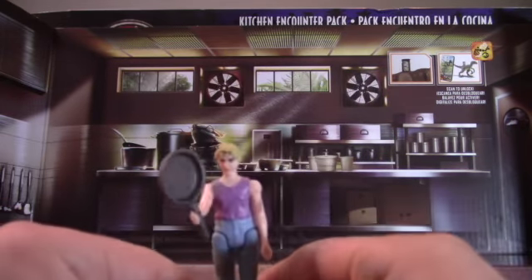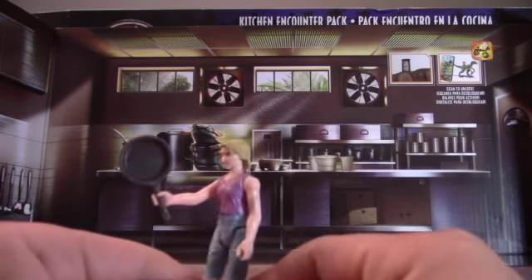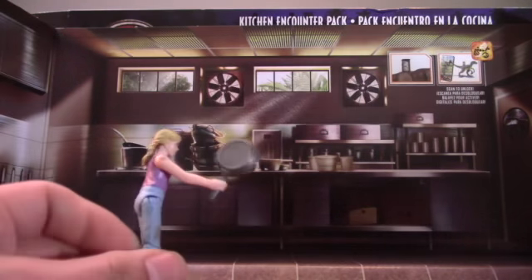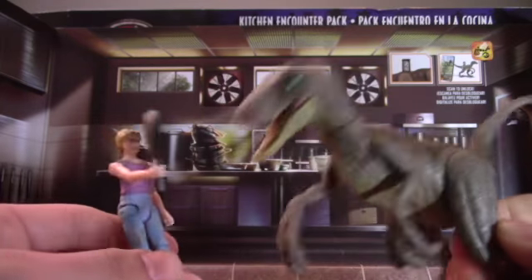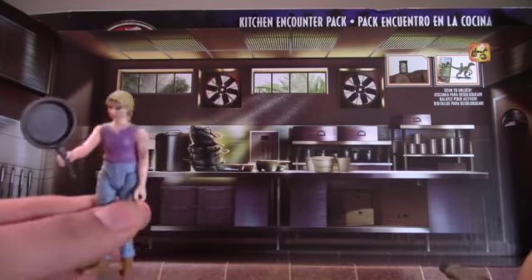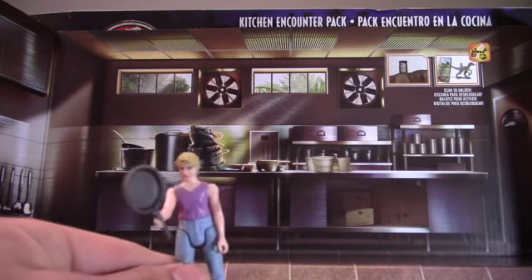She used a ladle to attract the raptors, not a frying pan. She didn't bitch slap a raptor — even though that would be funny. But yeah, this is Lex and she comes with a frying pan. I wish it was a spoon or ladle.